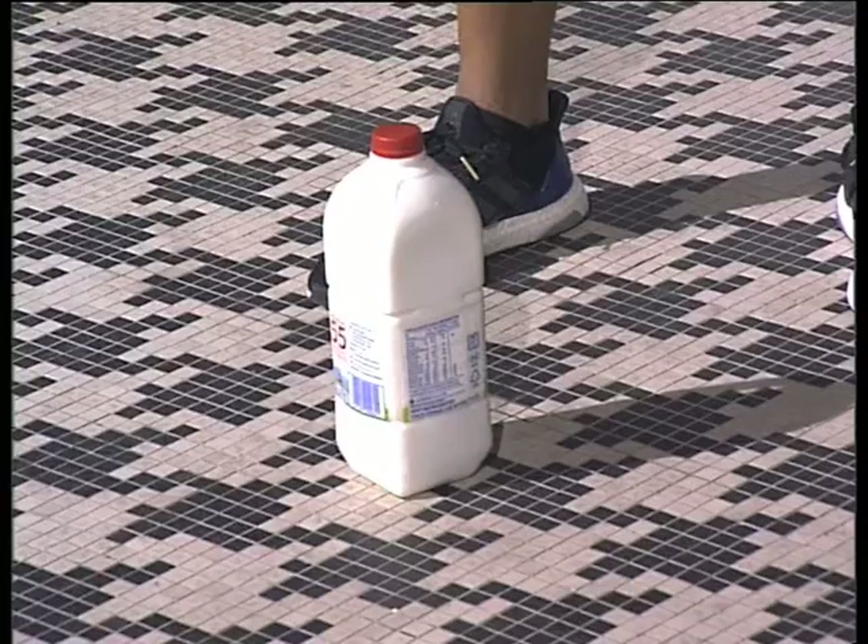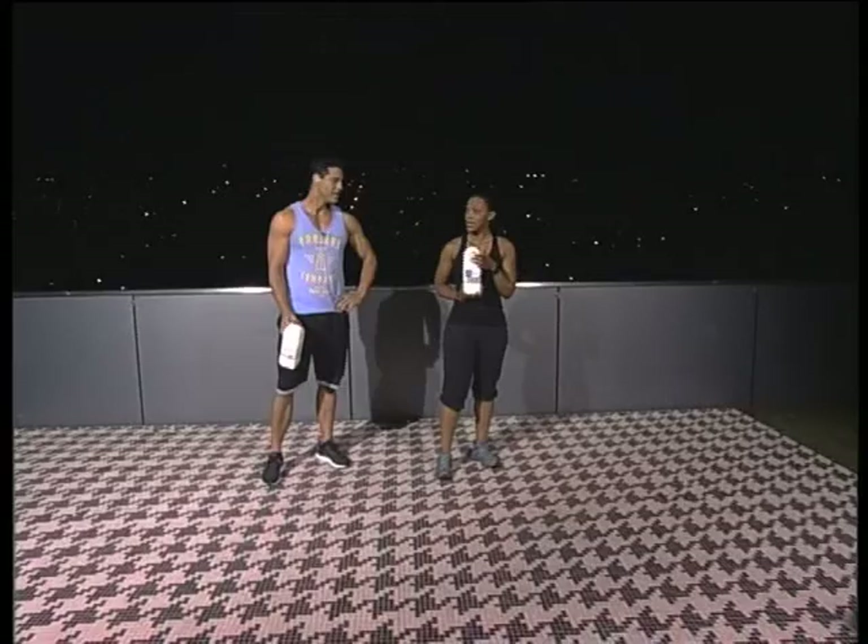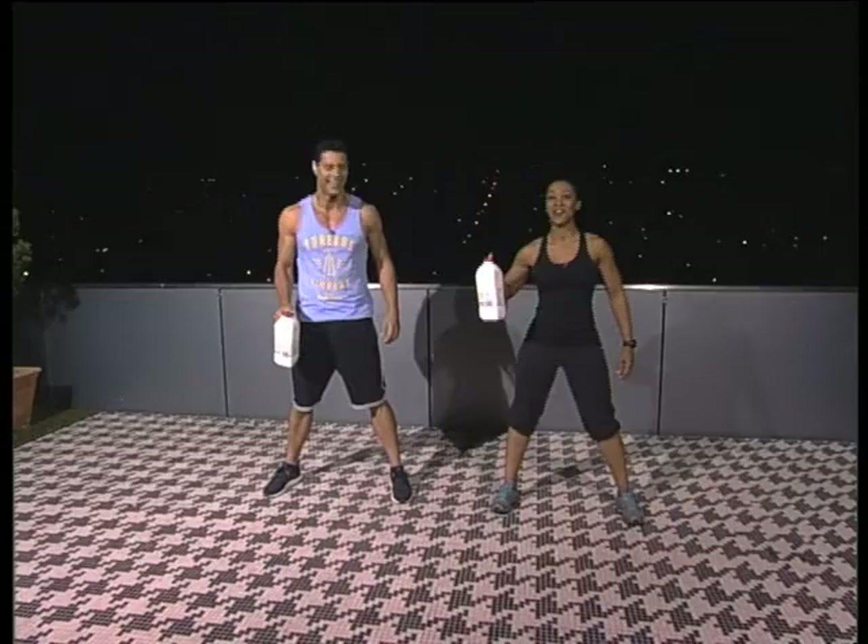So we're working upper body and lower body, obviously using stuff from the fridge. So if you don't have milk, you can use water, but preferably something that has a handle. You can make your breakfast afterwards, which is great. And you're making a milkshake while you're at it!